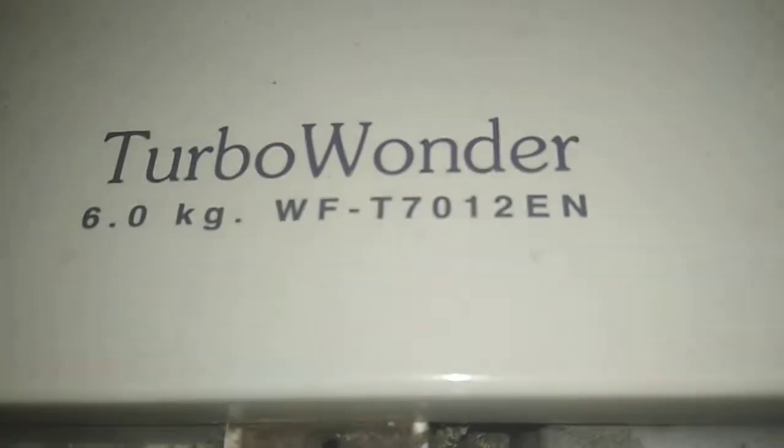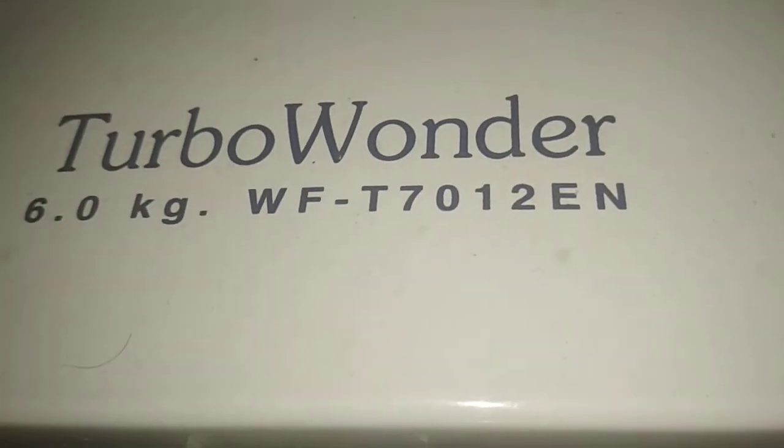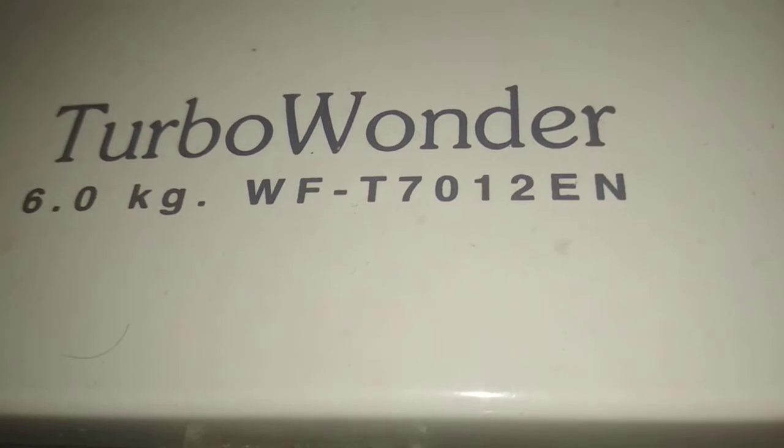Upload machine model WFT7012EN. Power, Spin, Start.